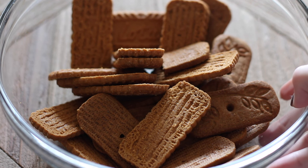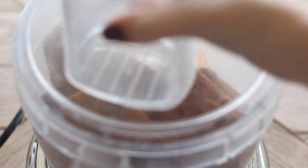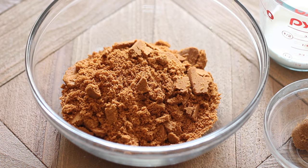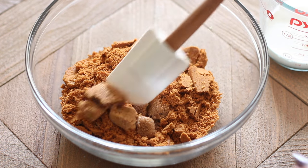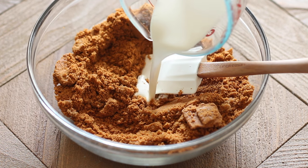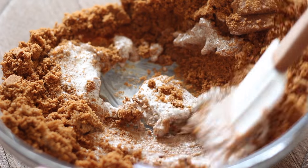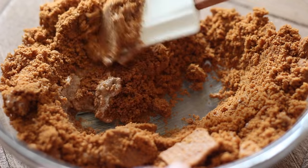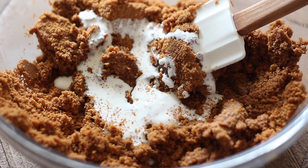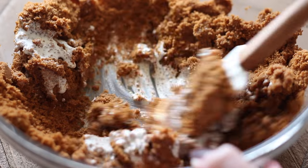Method number one uses classic Biscoff cookies, or speculoos cookies — this is what most cookie butter you're familiar with is made out of. I'm taking eight ounces of Biscoff cookies, about 28 cookies, and finely grinding them in my food processor. You can also use a blender. Then I'm adding two tablespoons of brown sugar and heavy cream — about a third of a cup — until the cookies look like wet sand.